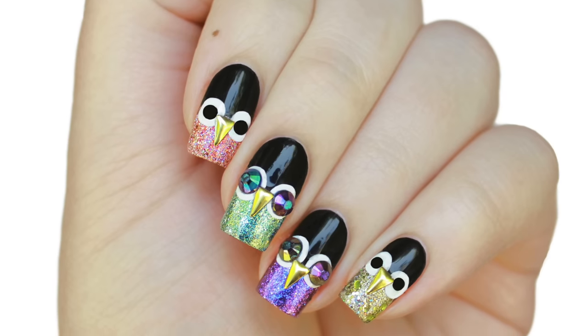In today's tutorial, I'll show you how to get these glittering, glamorous owl nails that are perfect for fall.